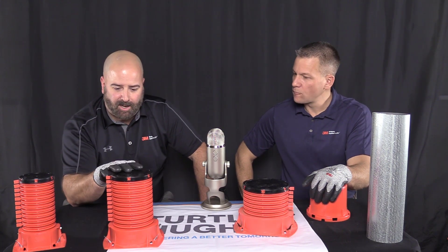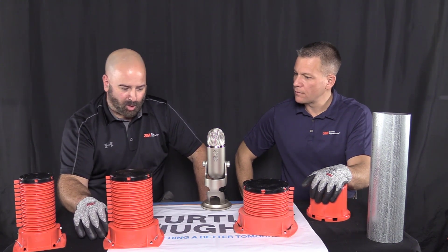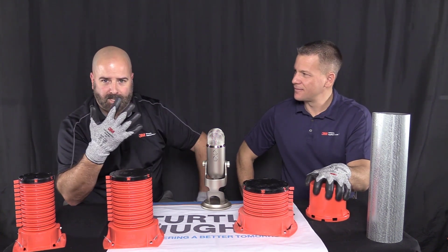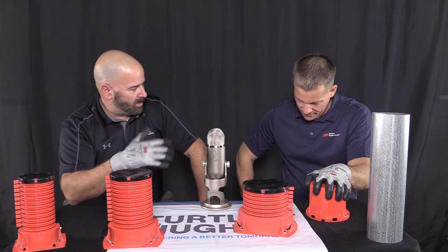Today we're going to talk about cast-in-place devices. These also have some sharp edges, so if you notice, we are wearing our Comfort Grip gloves, cut-resistant, ANSI Level 3. Ryan, take it away.